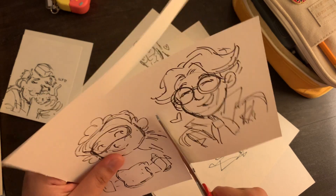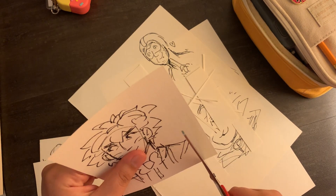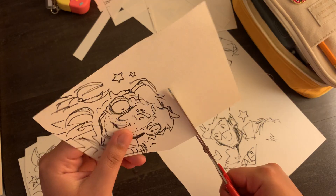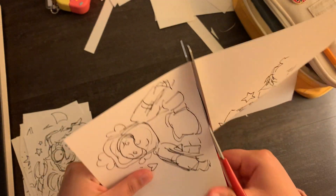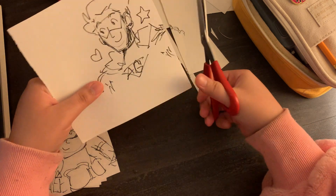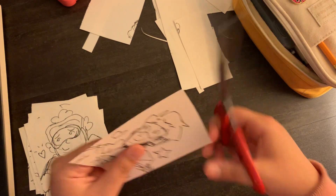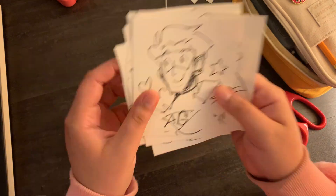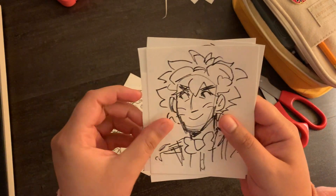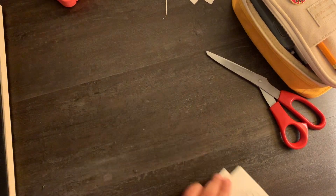Mezzo — favoritism. Can you guys tell I love him the most? He's my favorite. Mezzo favoritism! Look at all those doodles — they're so cute. The little kitten, look at those little guys. I really like doing the doodle thing; I might do them for each video or whatever.